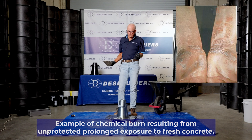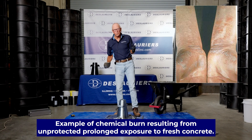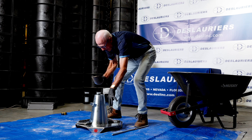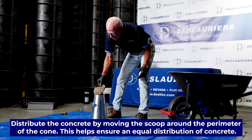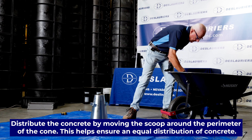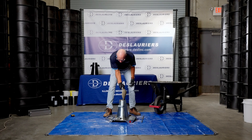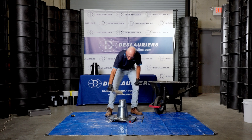You can Google "concrete burns" if you want — wear gloves. This isn't a safety video, but I'm telling you: wear gloves. When you put this in here and clamp it to the base, you can also stand on the foot tabs to hold it in place. Move the scoop around as you're putting the concrete in the mold or the slump cone so that it's evenly distributed.